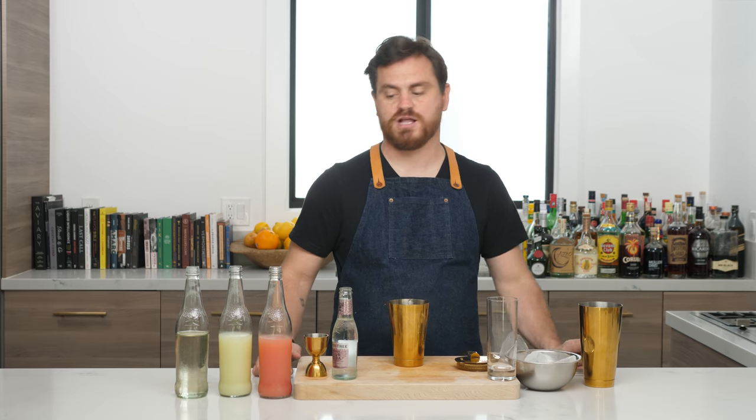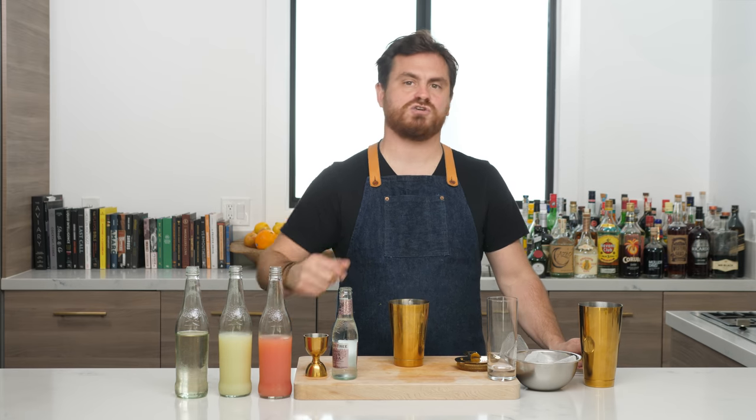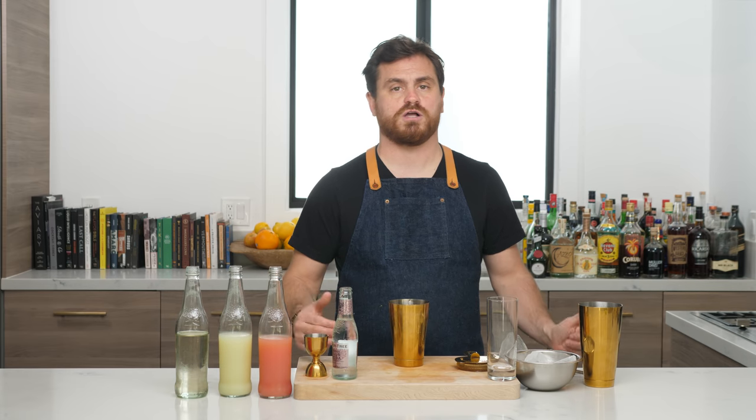Welcome back to the Educated Barfly. Today we're going to be doing a Temperance Collins. It is a Milk and Honey drink — I don't know who exactly created this drink, but it was purportedly Sasha Petraske, the owner and creator of Milk and Honey, his favorite drink while he was abstaining from alcohol. I made a commitment to do a lot more non-alcoholic cocktails for you guys and I want to keep to that commitment.